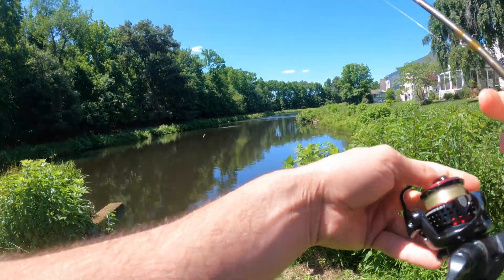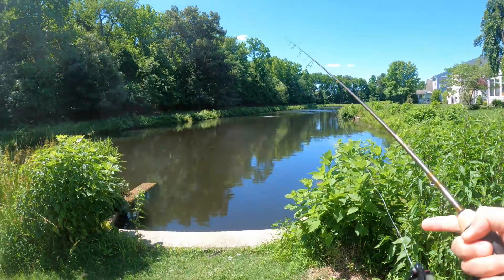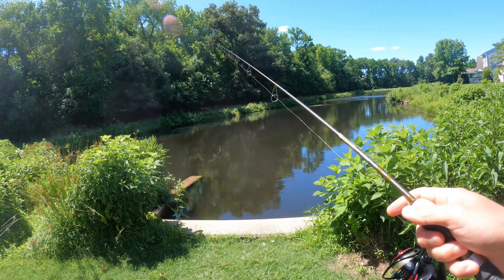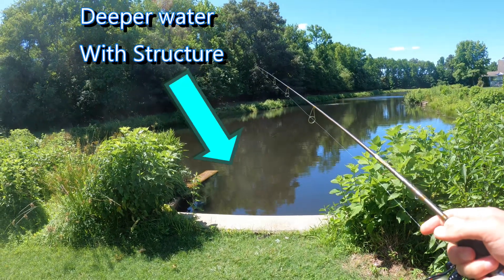For the first tip, don't walk straight up to the spot that you're looking to fish, especially on the bank, and cast — because you're just going to spook all the fish. You can see it's a hot summer day; if I were to walk right up to that concrete slab right there, you're going to spook all the fish. I'm going to have a five-foot shadow over them and they're just not going to bite.